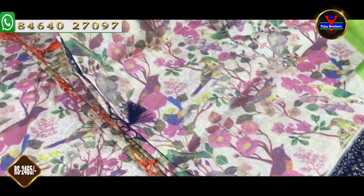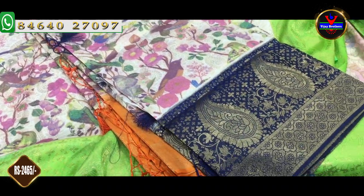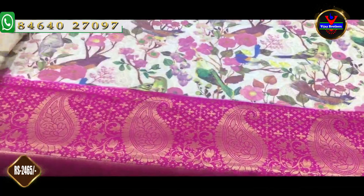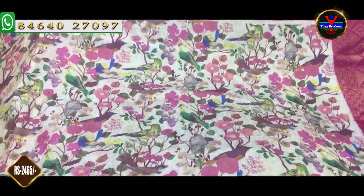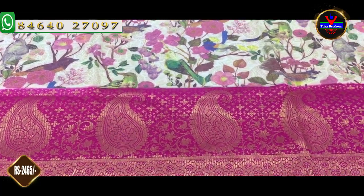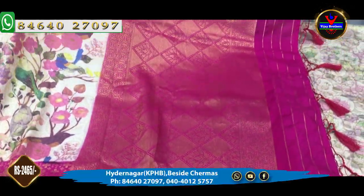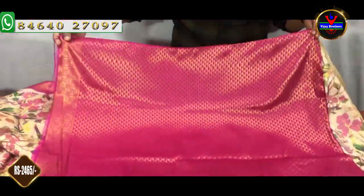We have a navy blue color for the pallu and blouse. We have a gold color combination. We have a complete body part in half white color, blue color, white color, and black color. We have a brocade style of blouse in a complete rani pink color. This cost is Rs. 2,465.